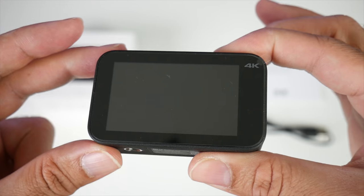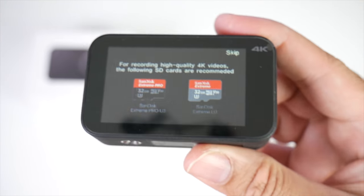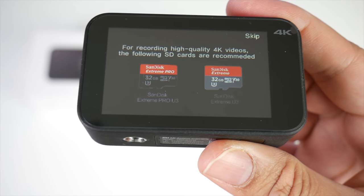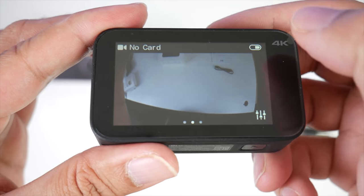You've got a touchscreen and one button, so let's power on. These are the memory cards that are recommended for 4K — what you really need is something with a U3 speed rating. It's nice that it tells you everything on screen — this is pretty cool.